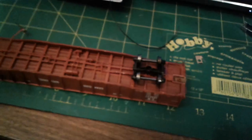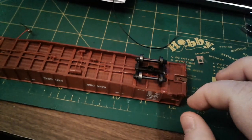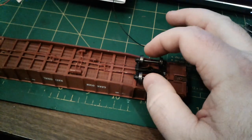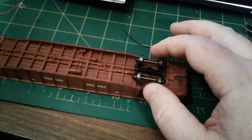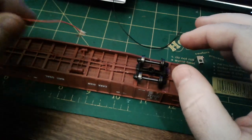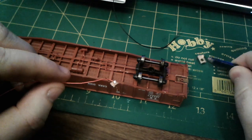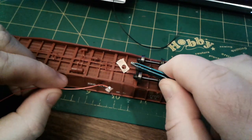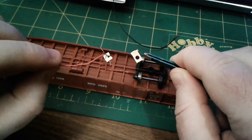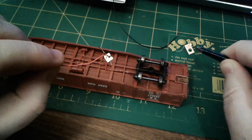Here I am getting prepared to power these trucks. This is a Proto 2000 unit and using its existing truck and wheel set, I've taken a KD centering spring and I've cut it and then I bent the spring ends and soldered a wire to it.